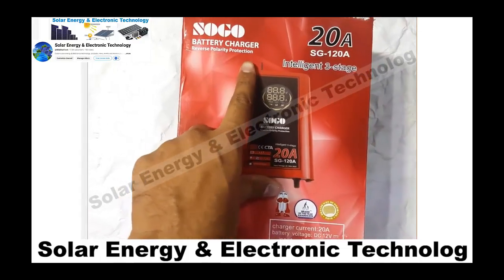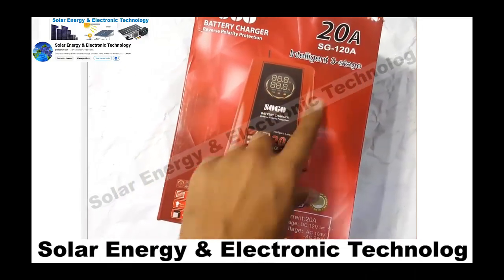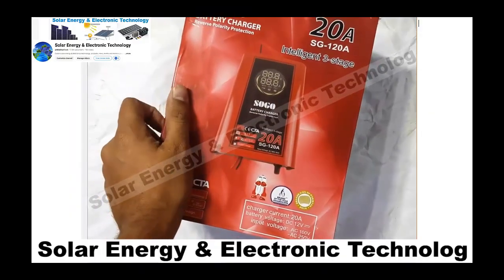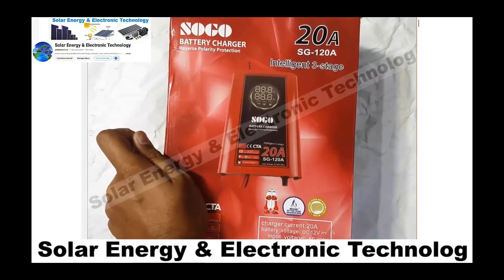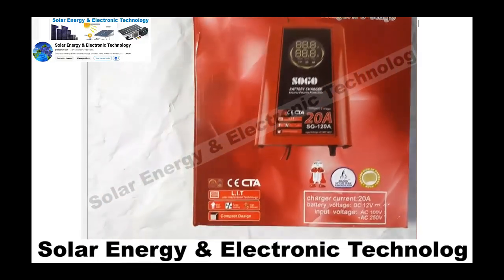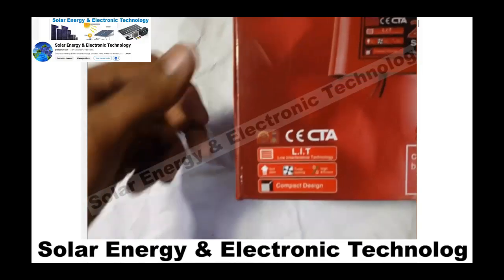Assalamualaikum friends, I hope you will all be familiar with this video. Today's video is about Sogo's battery charger. But keep in mind, this is not Sogo's original charger — this is only Sogo's name on it.